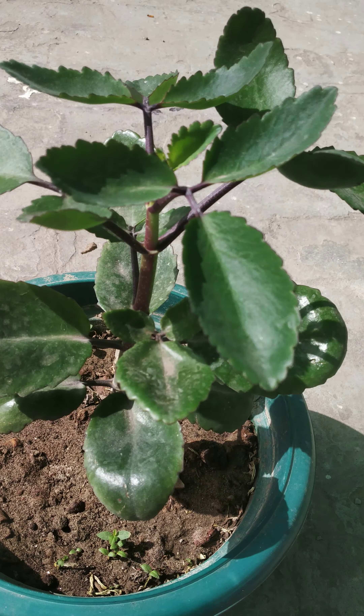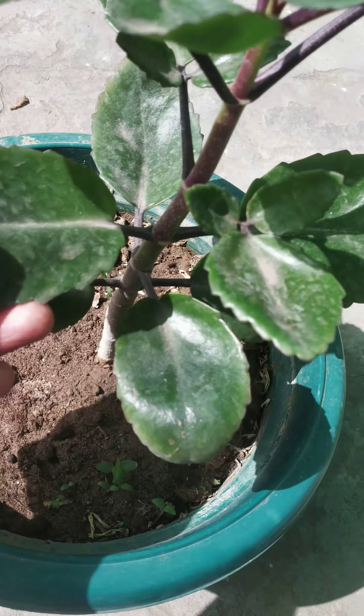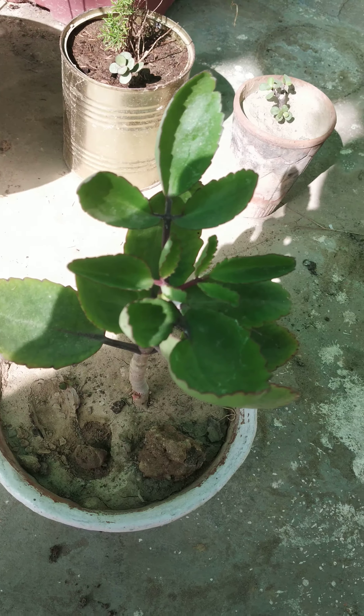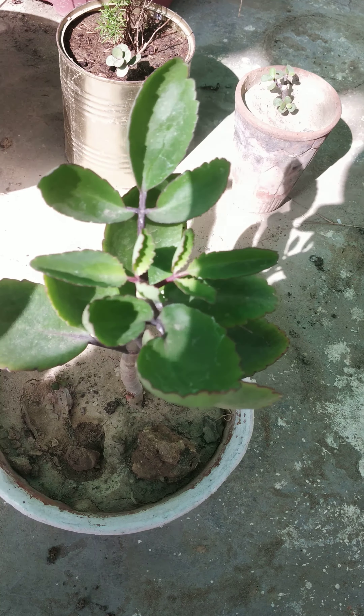I use this method for growing this plant and now it is very healthy. So if you also want to grow a pathachatta plant, you can also use this method.